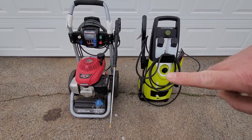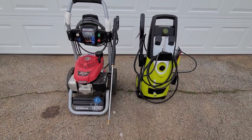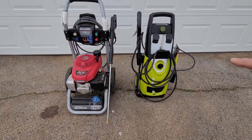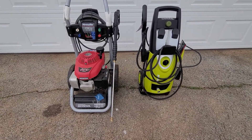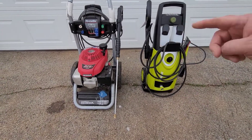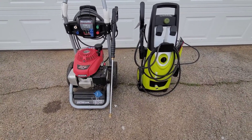Just to give you a head-to-head: my gas-powered pressure washer is 2700 PSI, so it's a bigger capacity than this one. But this one is a lot smaller — you can tell the handle is smaller. So if you're looking for something that's more compact, this electric one may be a good option.